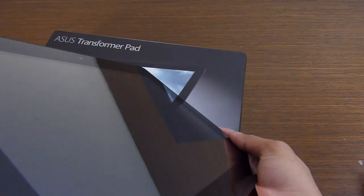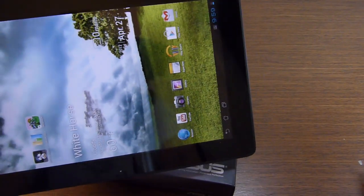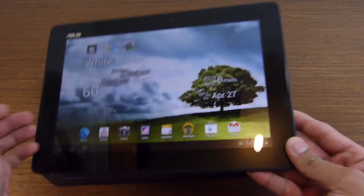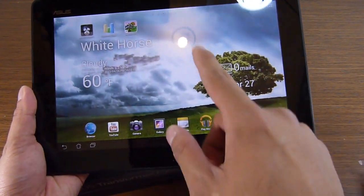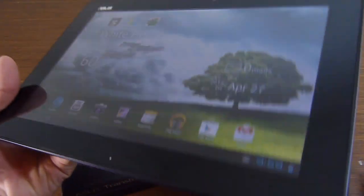The other thing that really stands out is the IPS display — 1280 by 800 pixels, WXGA, 10.1 inch. It's not the IPS+ display used on the Transformer Prime, but it still has good contrast, it's bright, colorful, with natural colors and good viewing angles.